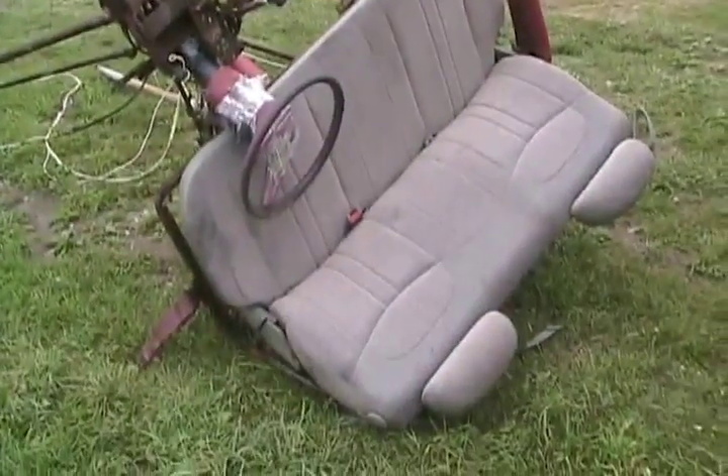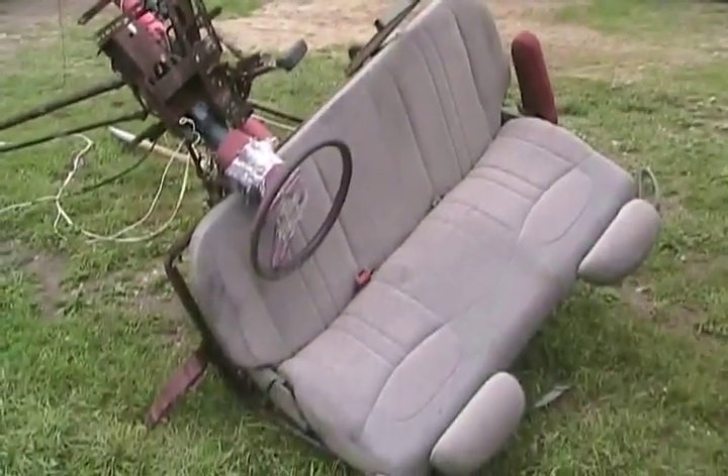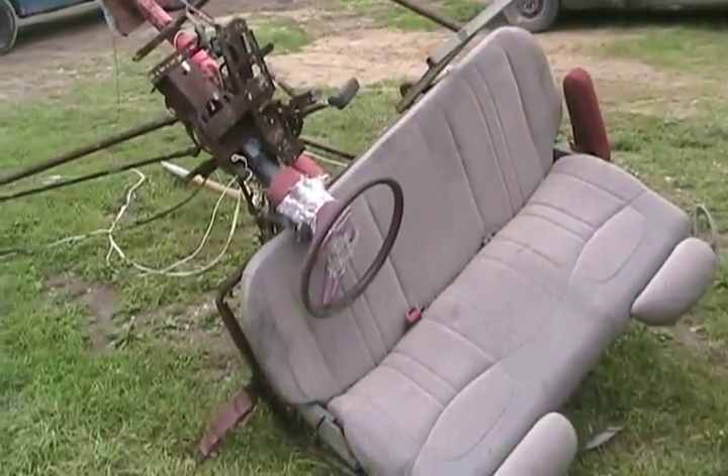I've replaced it with a later model General Motors minivan seat. Much better. Don't need ass protection now.